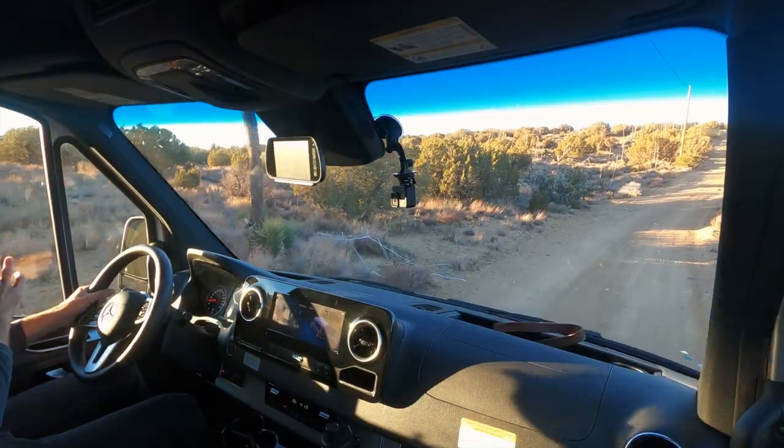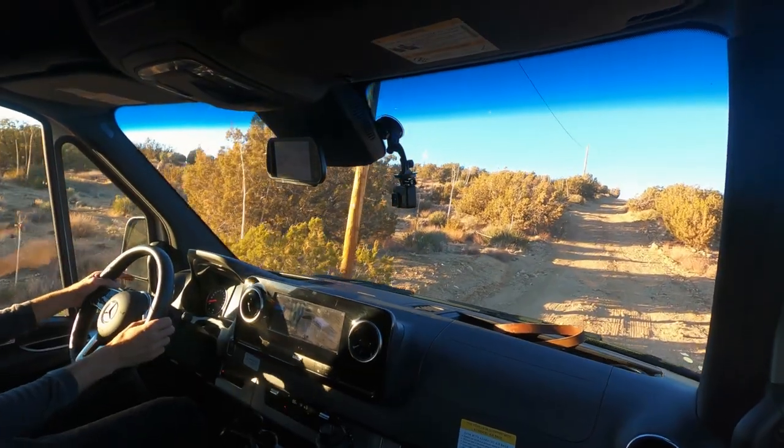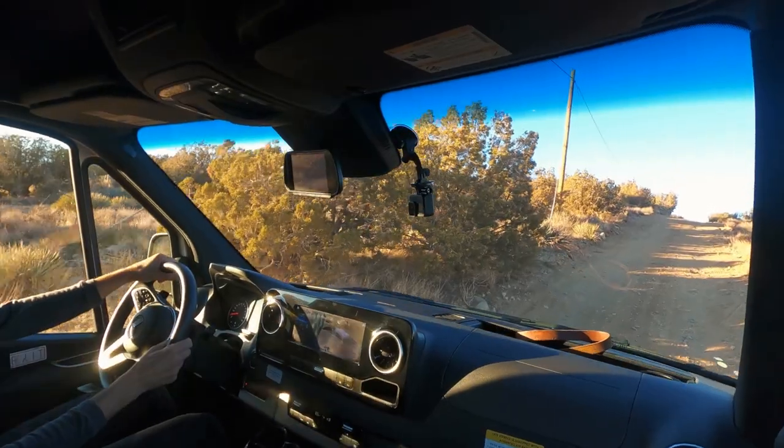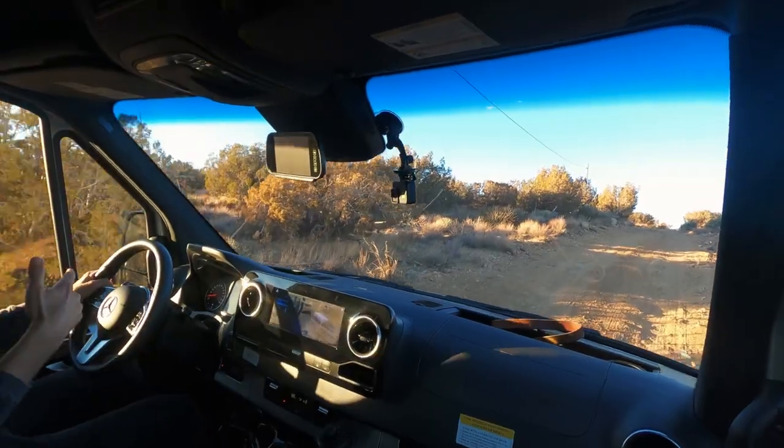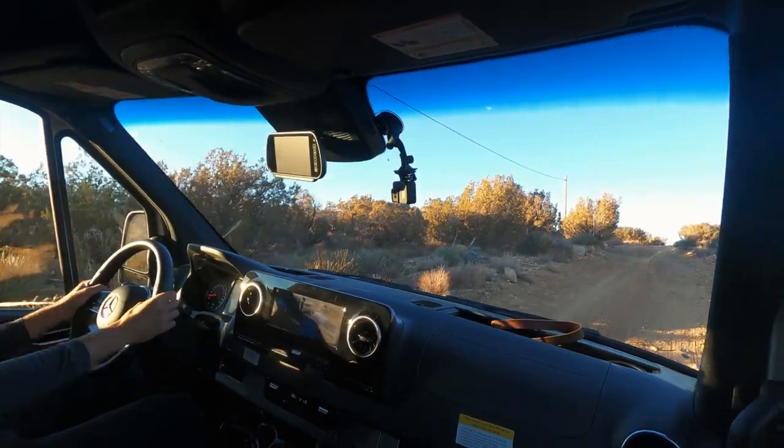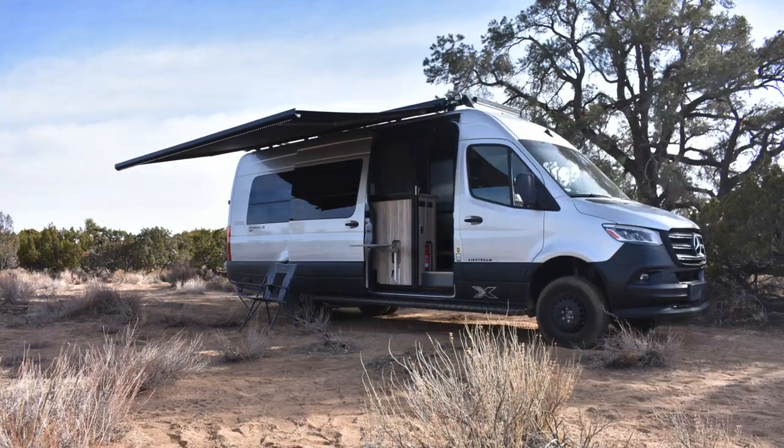Let's make a U-turn and try that hill again in four-low. The transmission is noticeably revving higher now. A little bit of wheel spin again — the traction control light is coming on, but it feels like it's got a lot more power. I think with four-low on we've got so much torque that it's just happy to spin the wheels immediately. Four-high might actually have been a little better. Now let's find a place to park so I can show you some of the things Airstream installs to justify that $230,000 price tag.